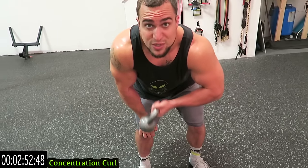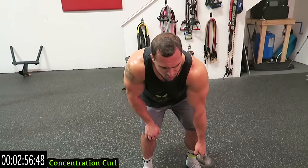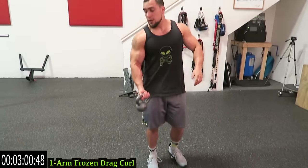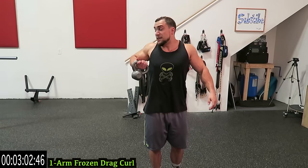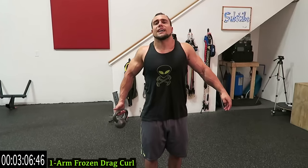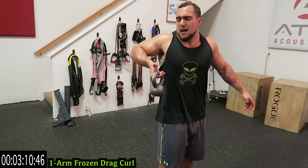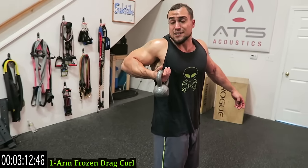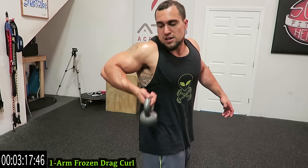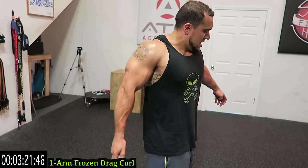We're going to the frozen drag curl next. Elbow back — come up like a drag curl, keep that elbow stationary. Put that elbow back, then curl out. Let that arm relax as the elbow stays up and squeeze that bicep the entire time. This is a tough exercise. You're coming back with the elbow, curling up like a drag curl, keeping it in that frozen position, and curling it.